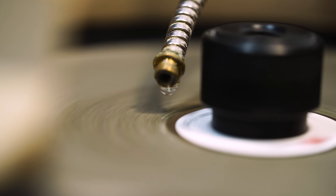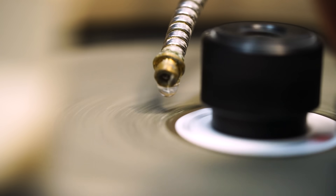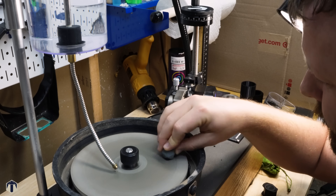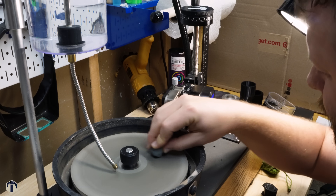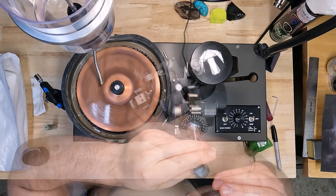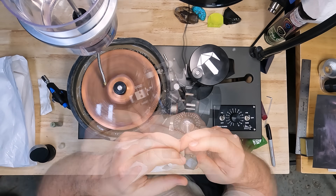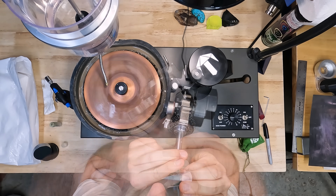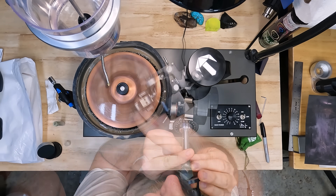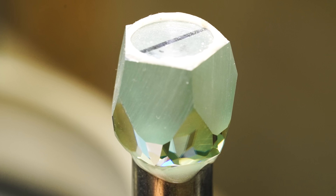When I started making dice, I wanted to make something I was proud of — something that anybody could look at and see the quality. But the more I make, the more I hone my process, the less it feels like I'm creating something and the more it feels like I'm revealing the potential of the stone. Carving, shaping, polishing what is already there. This stone was already amazing before, but with some time and effort, it can take your breath away.